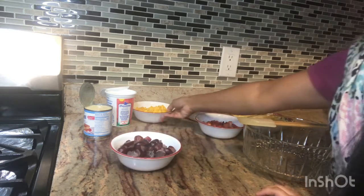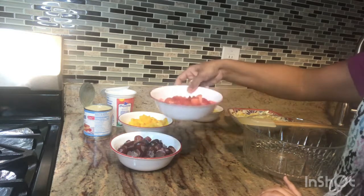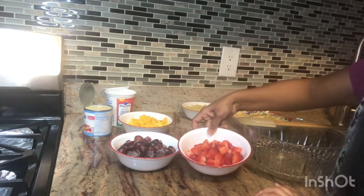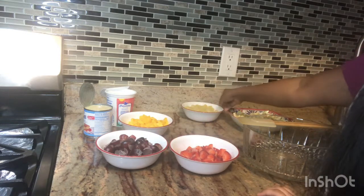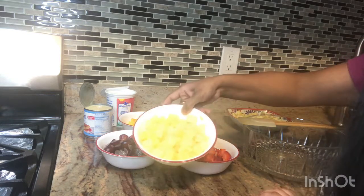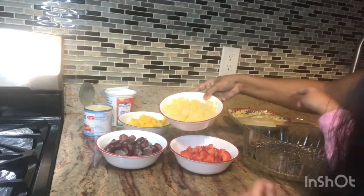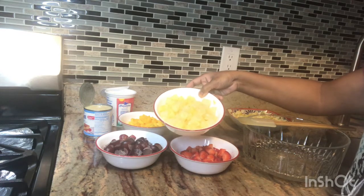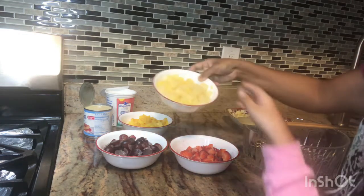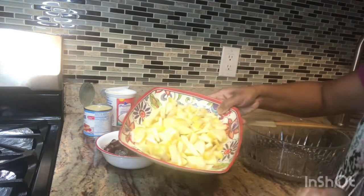I have grapes, mango, strawberry, canned pineapple, and I want to add apple.